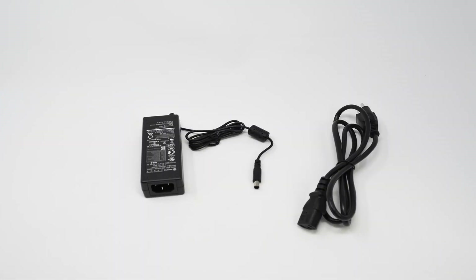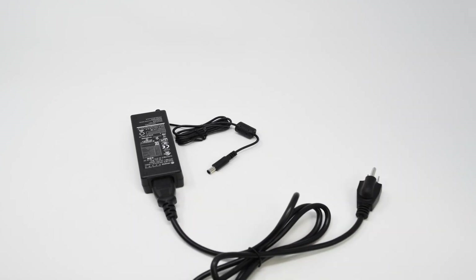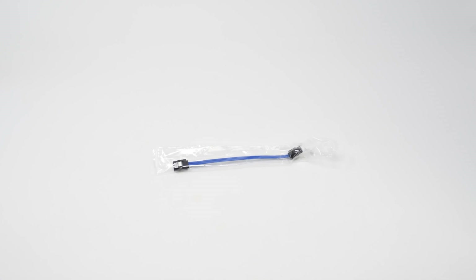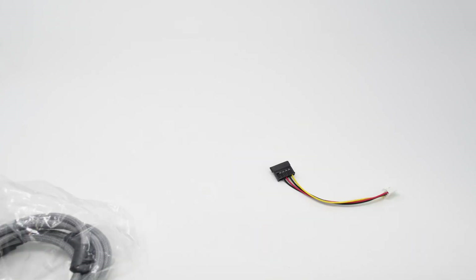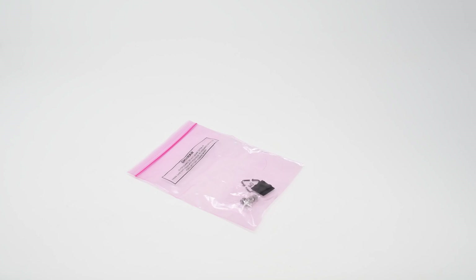Next we have the power supply — the small end goes into the NVR, the middle connects, and the power end goes into a standard wall outlet. Also included is a Cat5e cable, about 6 feet long, for whatever purpose you need. A wired USB mouse for controlling the NVR interface. A blue SATA cable used to connect your hard drive to the NVR internally. An HDMI cable for displaying high-res images to a TV or monitor. A hard drive power cable to plug the hard drive into a power source inside the NVR. Finally, small screws in a pink bag used to attach the hard drive to the NVR.